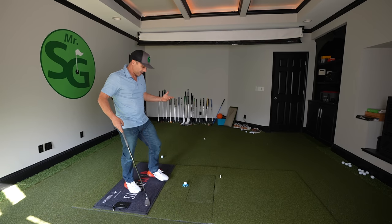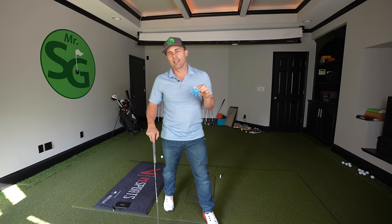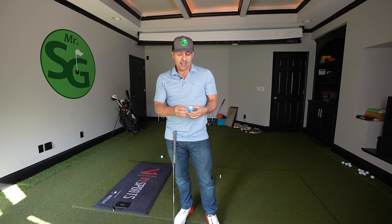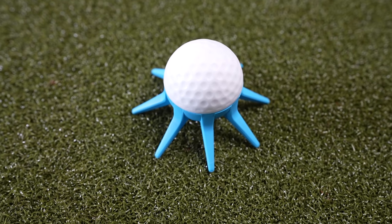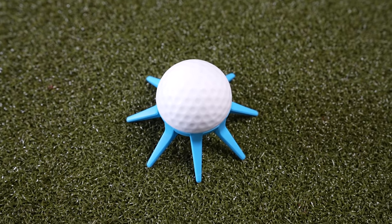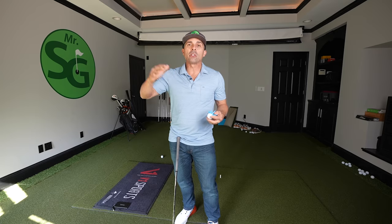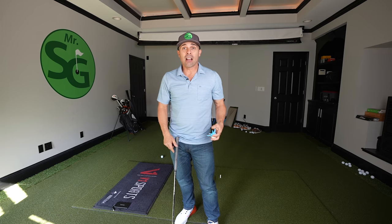Looking at this and hitting it a little bit, I would say if you are struggling out of the bunker and you are practicing a lot at home right now, then the pocket bunker might be something to check out. Something like this could really help build a confidence level so that when you go to the golf course to practice, you're not afraid to jump in the bunker and have at it.